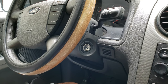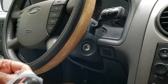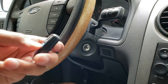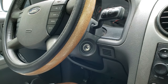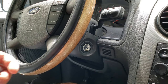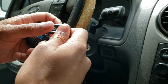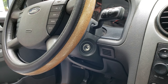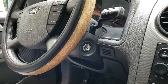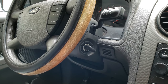So we'll take the key fobs out of their packaging right now. Here are both of them — nothing happens yet. Let's go ahead and try it out. I'm going to open the door, unlock the car, put the key in, and then close the door.